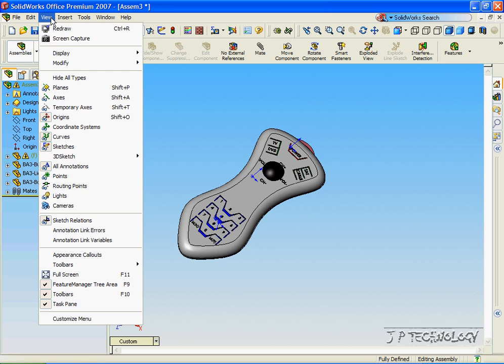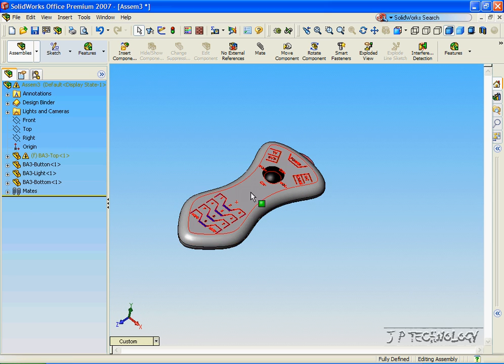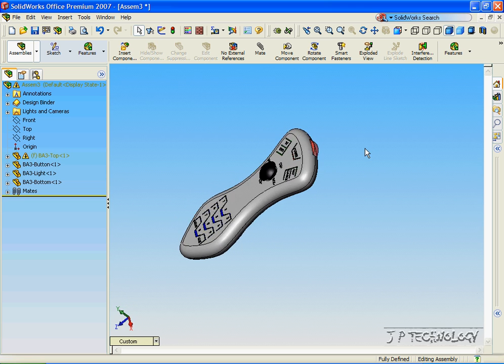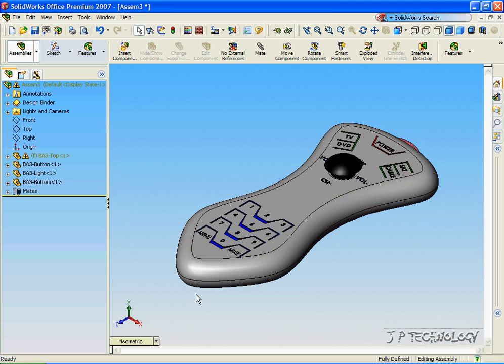Click View, click Origins to take those away. We've now created the TV remote, fully defined — no moving parts, just an assembly of all the parts to create one component. Click Isometric View. And that concludes our tutorial on how to make a solid assembly within SolidWorks.